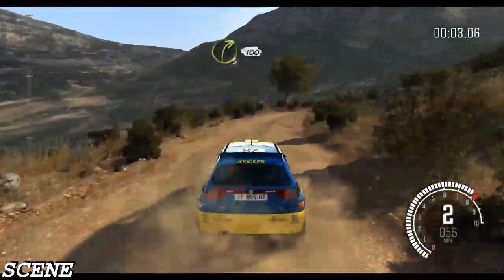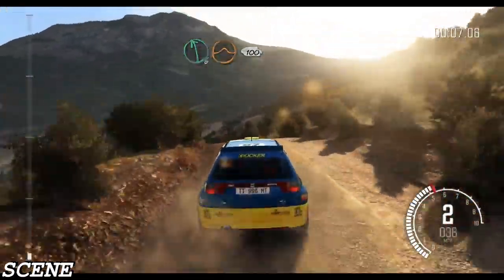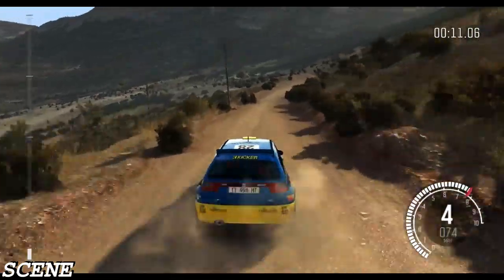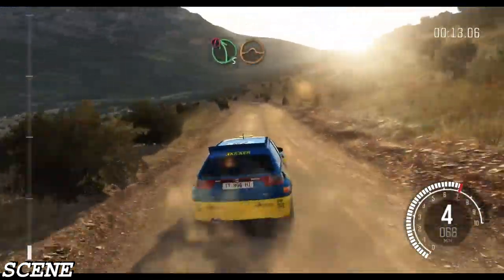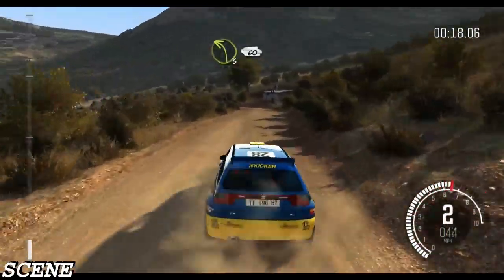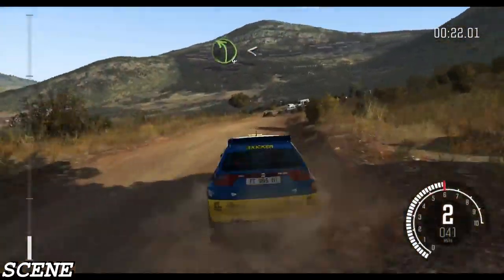Right 3 continues for 100, left 6 over jump maybe 100, right 6 through dip 80, caution left 5 over jump 60, left 3 half long 60.